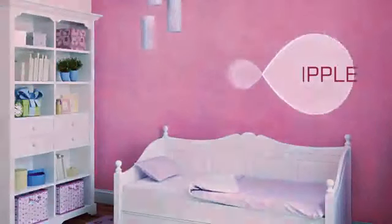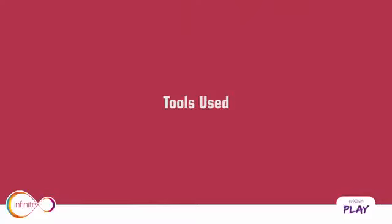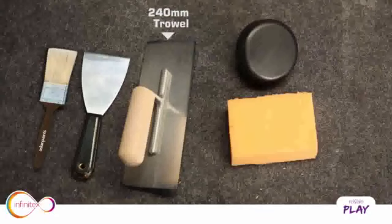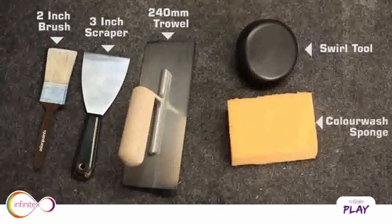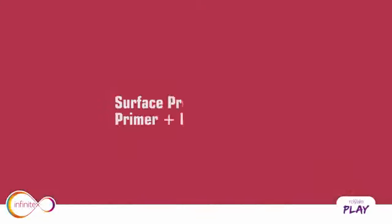Ripple. Tools used: 240mm trowel, 3-inch scraper, swirl tool, 2-inch brush, and color wash sponge. Prepare the surface by applying primer — Putti Primer.